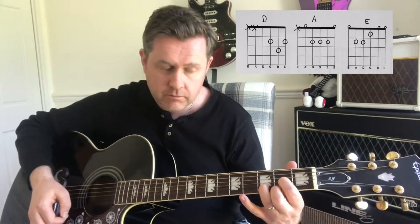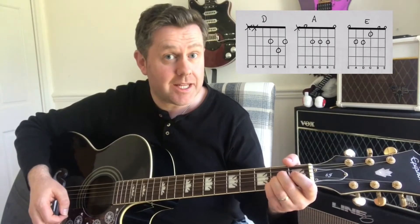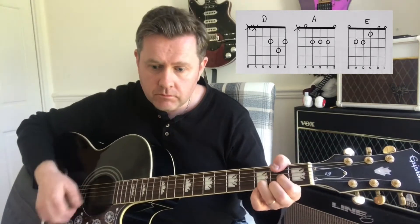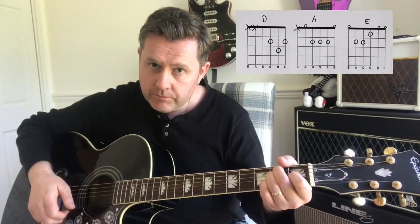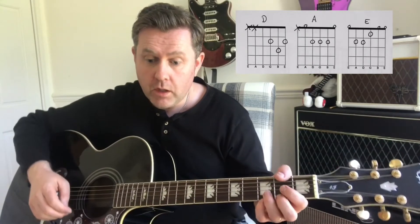The main riff moves from a D to an A to an E. For the first half of the verse we continue on with that same riff.